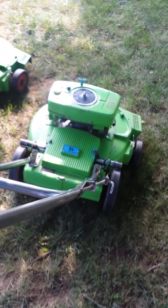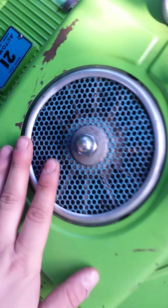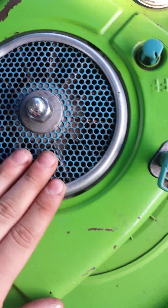They're in decent shape. This one's all original — the paint and everything, even the blue flywheel screen, which is pretty cool.